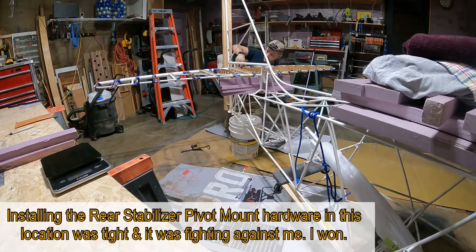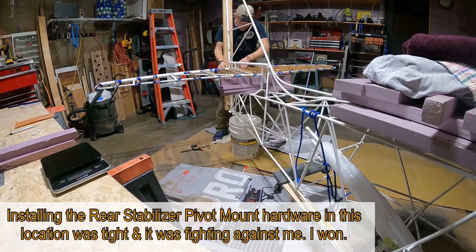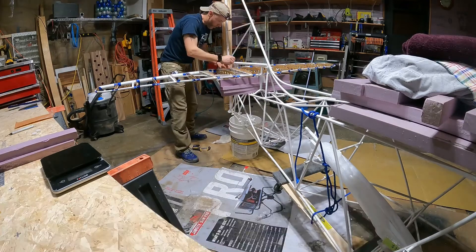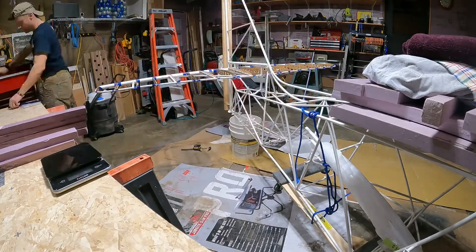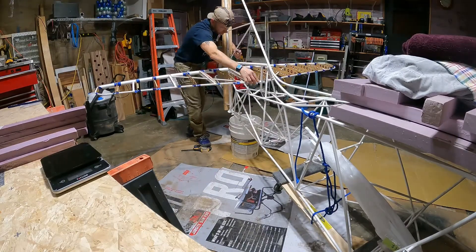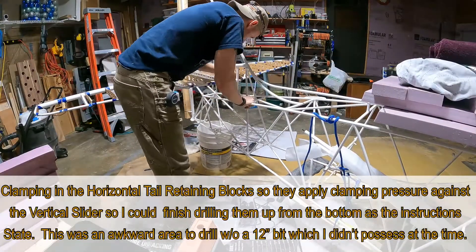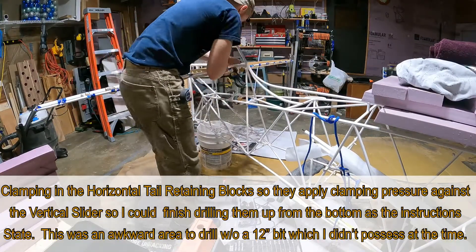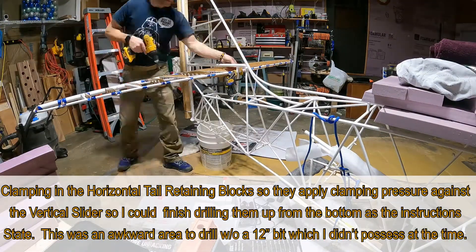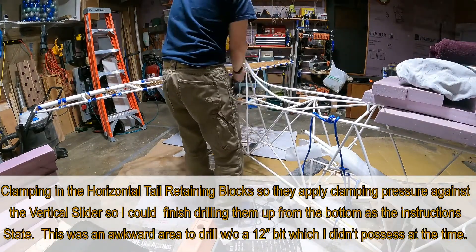Installing the rear stabilizer pivot mount hardware in this location was tight and it was fighting against me, but I won. Clamping in the horizontal tail retaining blocks so they apply clamping pressure against the vertical slider so I can finish drilling them up from the bottom as the instructions state. Again, this is an awkward area to drill without the 12-inch drill bit which I mentioned previously.